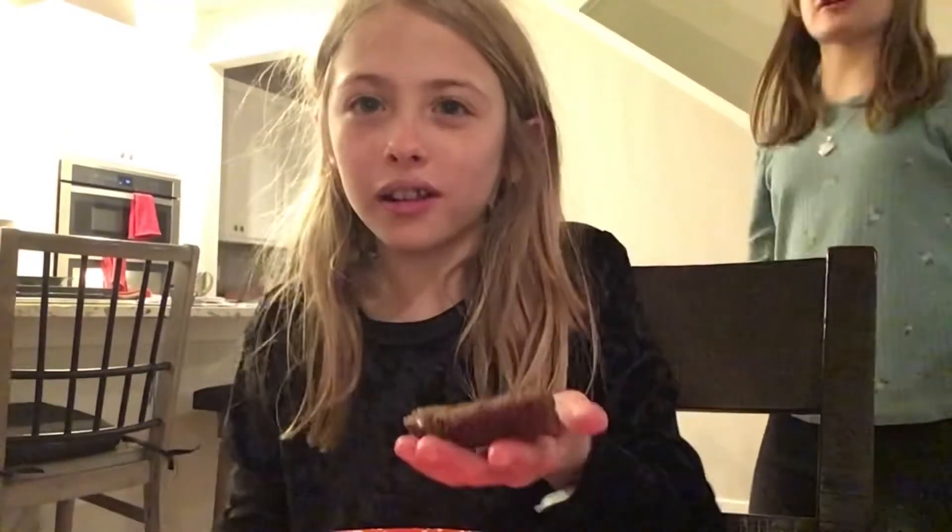Thank you guys so much for watching. Like, subscribe, and make sure you hit that bell so you can get notifications every time we do another awesome video like this one. We hope you liked the brownie cake thing. If it's your first time watching, check out another one of our videos to see if you'd like to subscribe. Bye!